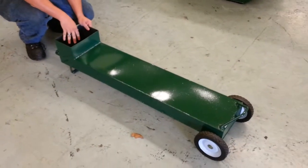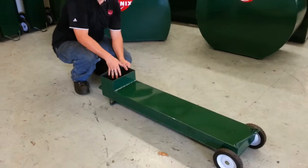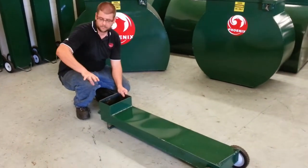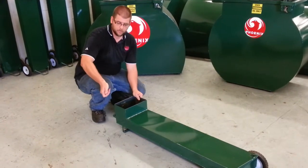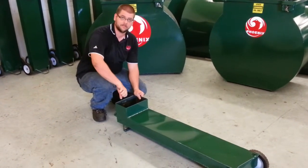This actually goes underneath your fryer. Now we're going to do a pretend fryer here. So you have a fryer here, and typically what people use is a five gallon bucket. There's a port that you would open up and a tube that goes down to the five gallon bucket.